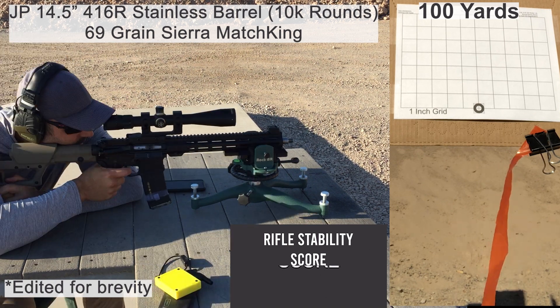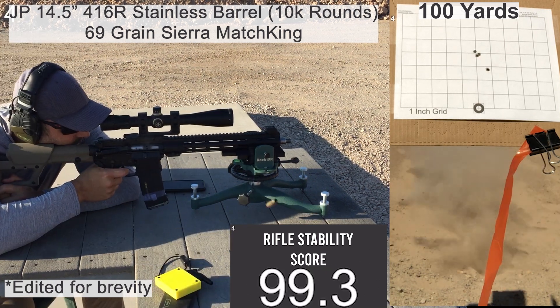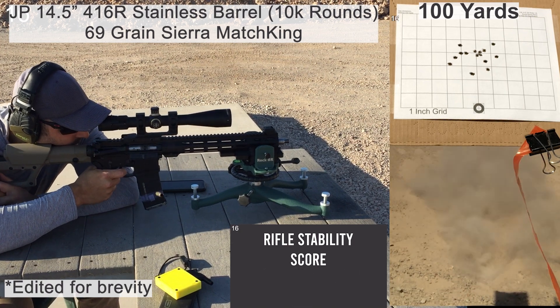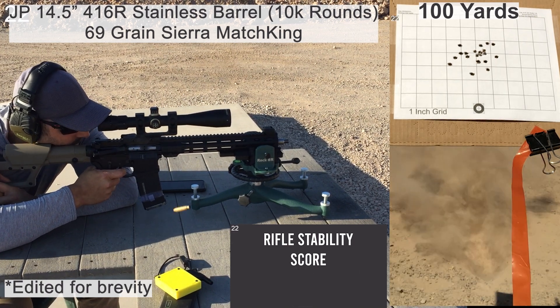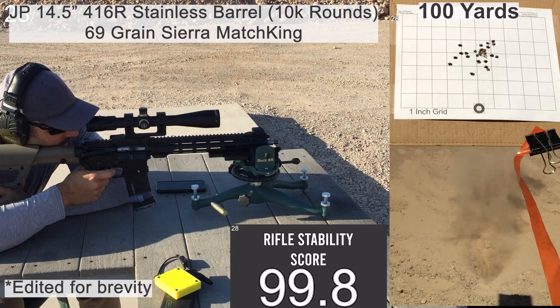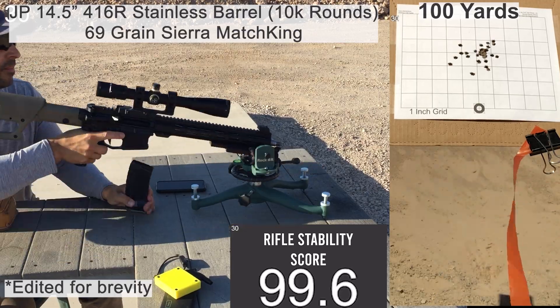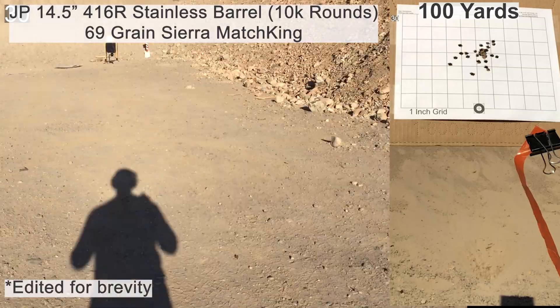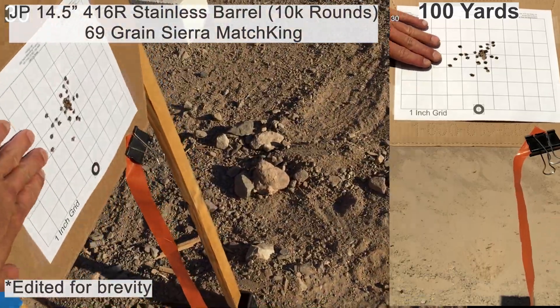The next group is shot with some 69-grain handloads — a 69-grain Sierra MatchKing bullet on top of AR Comp powder with Lake City brass and CCI number 400 primers, loaded on a Dillon XL650 with a Mark 7 auto drive. Nothing too eventful with this group. None of the shots felt too bad and the wind was pretty calm.